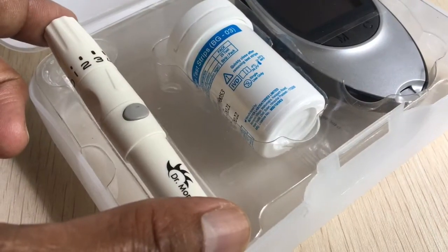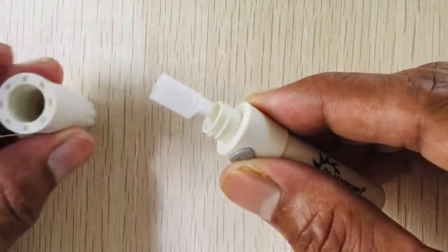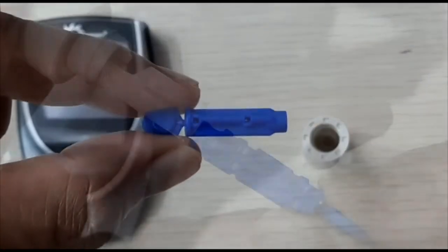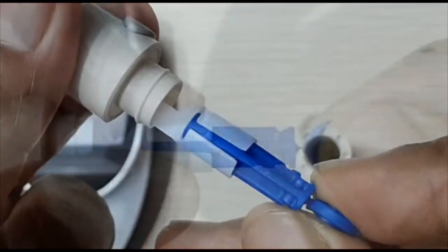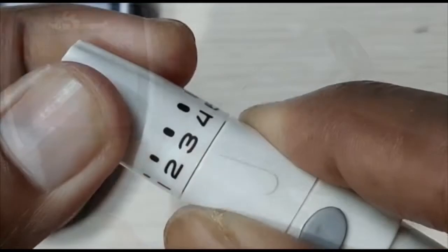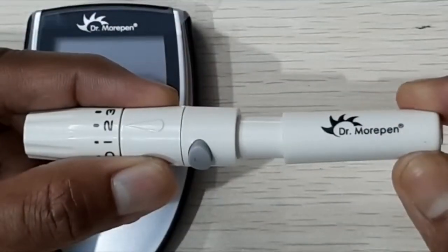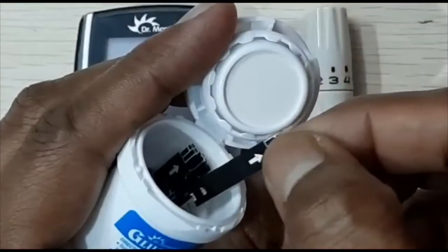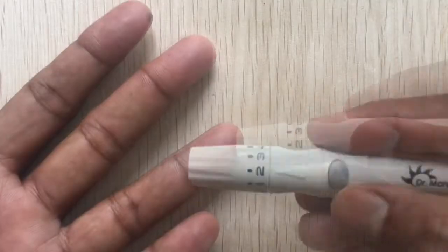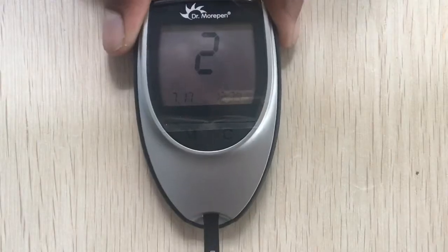Next, let me quickly show you how to use this device. First, load the lancet needle and set the piercing depth. Next, install the strip in the meter, prick your finger, and apply the sample. The device shows results in 5 seconds.